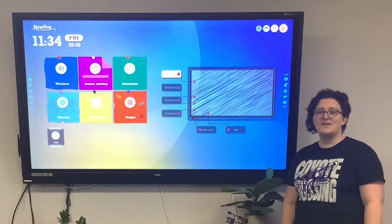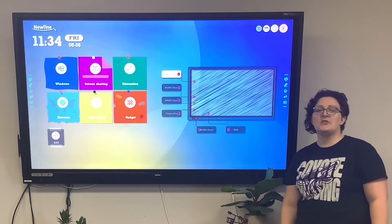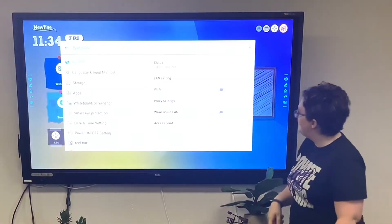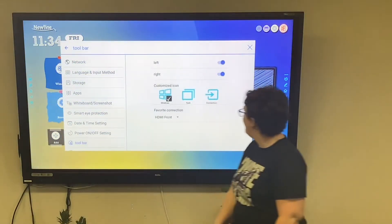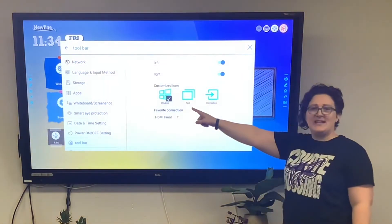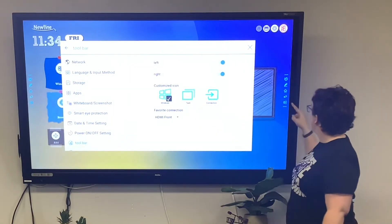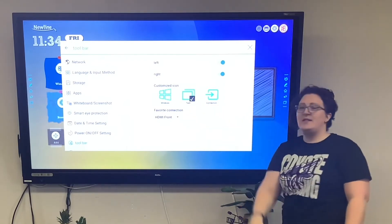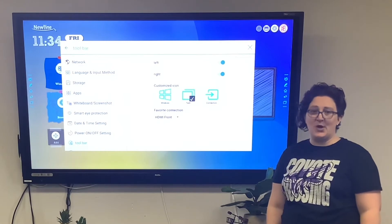You'll also notice menus on each side of the screen, which can be changed as well. Go to settings and find the toolbar. If you have a built-in computer, keeping the Windows button is a good idea. If you don't, I recommend changing it to the task changer for easy navigation between open programs.